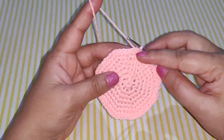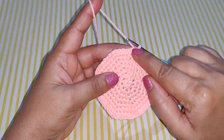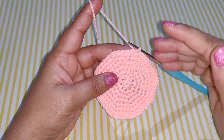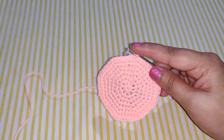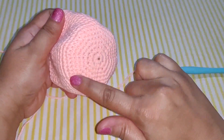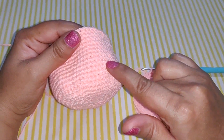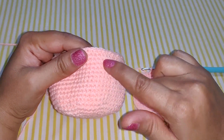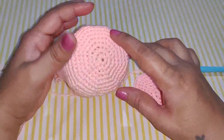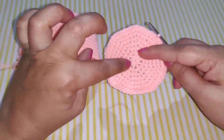Now work 1 single crochet in each stitch of your row. You need to keep working that for around 12 rows. This creates the body of the jellyfish head — you start with the circle and then work 1 single crochet in each stitch for 12 rows.